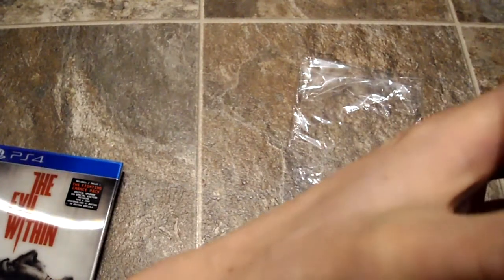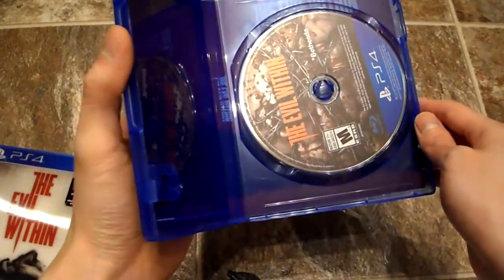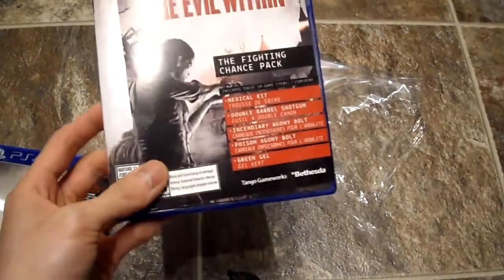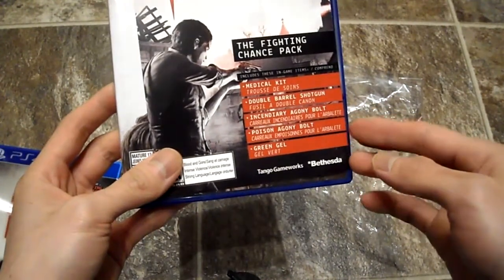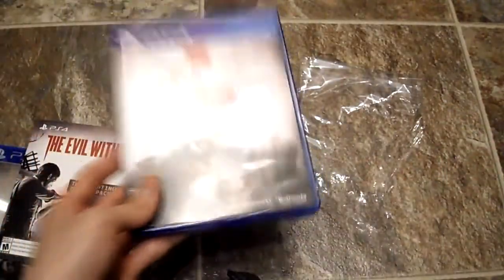This game is gory, which is why it has a mature rating. What you get is the game disc, and there's a nice reversible backing so you can flip the cover inside out. There's also an instruction manual. The Fighting Chance Pack includes in-game items: a medical kit, a double barrel shotgun, a poison agony bolt, and green gel — a little booster since the game is quite hard.